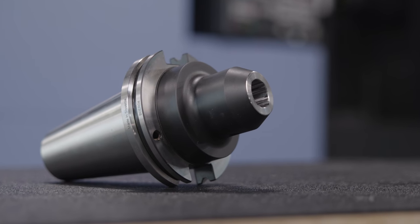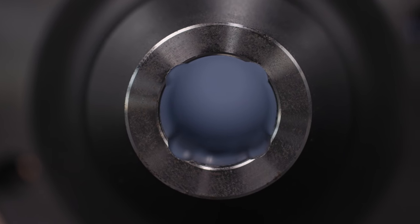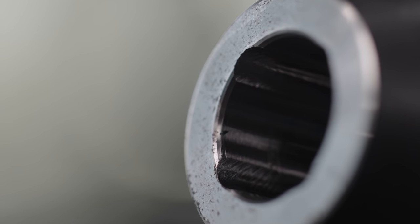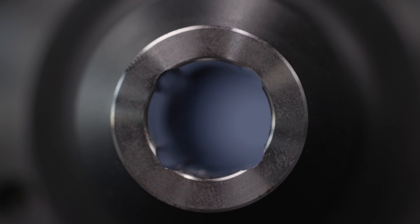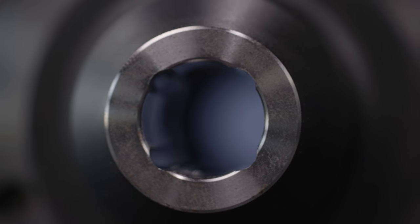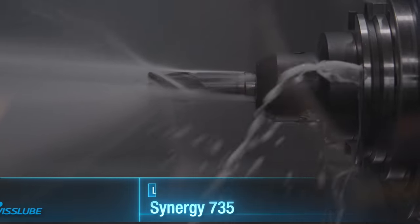Now that we have the slots in our holder, we're going to go ahead and throw a tool in there and test it out in the spindle. It's important that we get the bore of our tool holder parallel to the Z axis of the machine. It doesn't have to be perfect — a couple of thou is good enough. We just want some channels that the coolant or air is able to flow through. You can see the coolant shooting straight down the flutes of our tool. That's exactly what we wanted, so I call this a success.